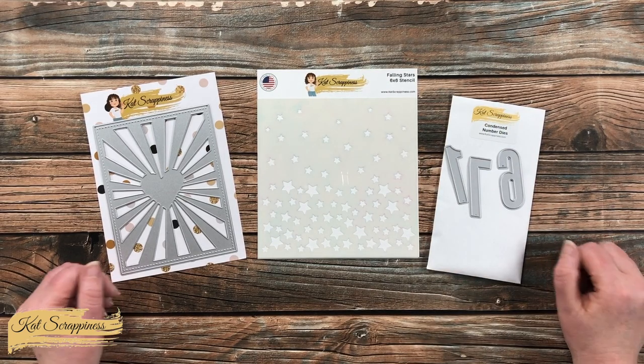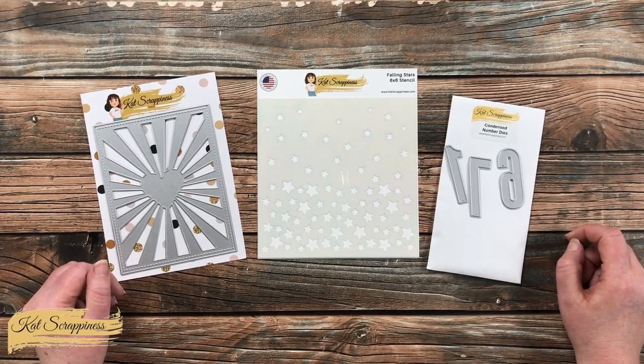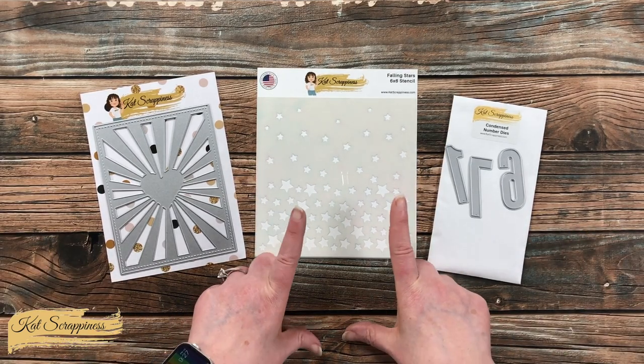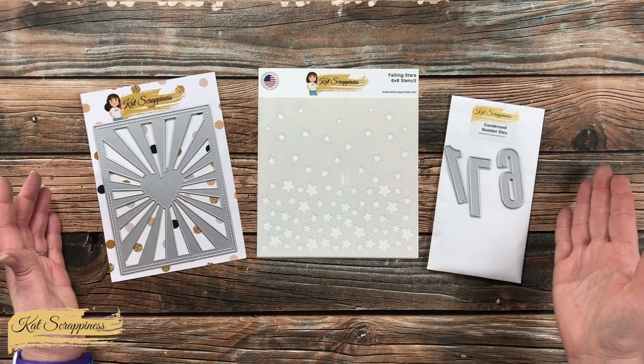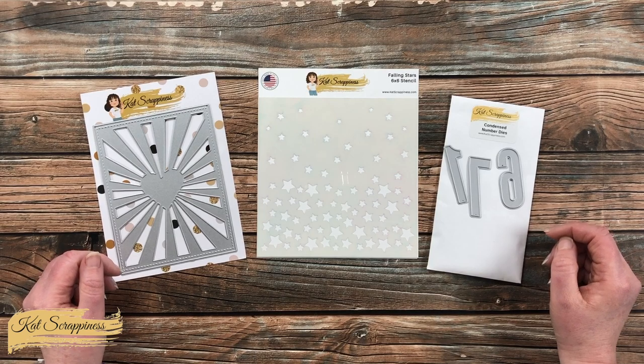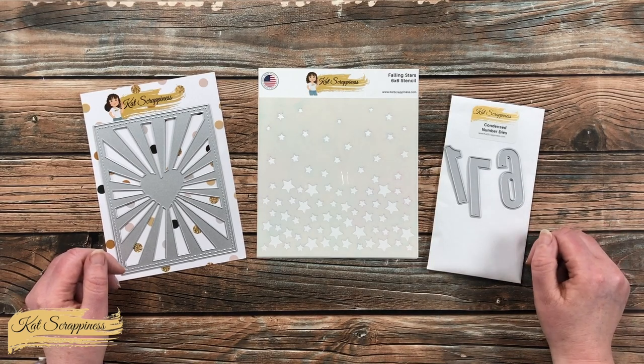Hello Crafty Friends! It's Alisha, aka Crafty Owl, here with a project for Cat Scrappiness. Today I'll be using the brand new Falling Stars stencil along with some previously released dies to create a patriotic card. I hope you'll stick around and see what I'm going to create!